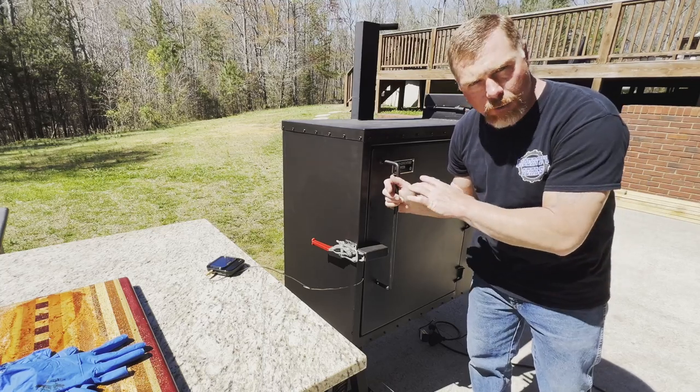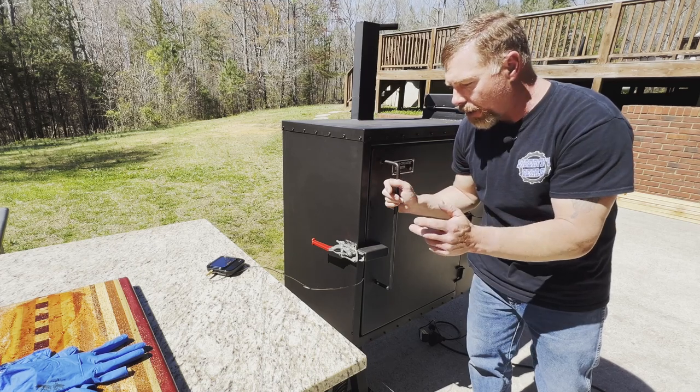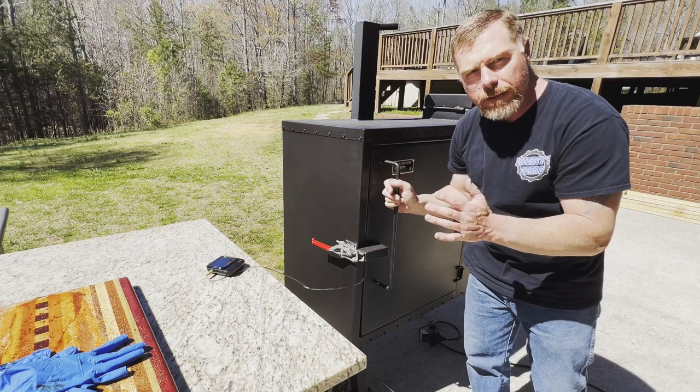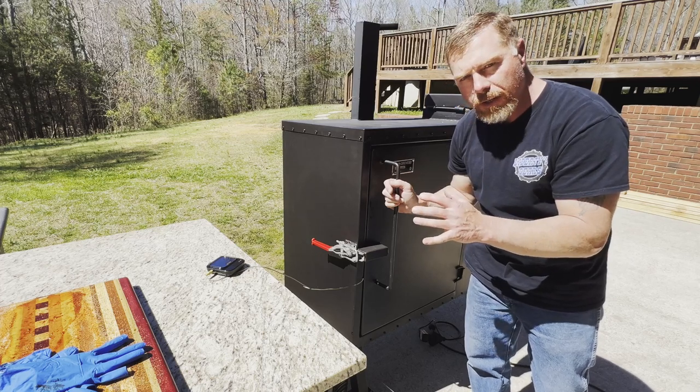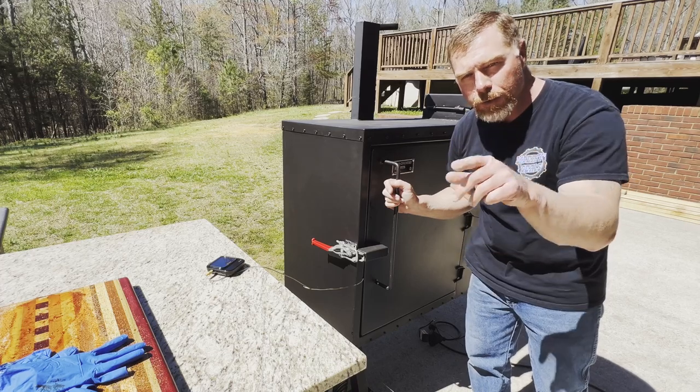This shouldn't take long. I'm going to take it to 145 internal. Then we're going to baste it, put it back on for about 15 minutes just to set that sauce, then slice it and give it a taste test. We'll see y'all in a couple hours.